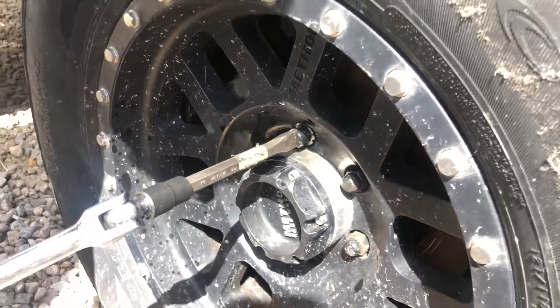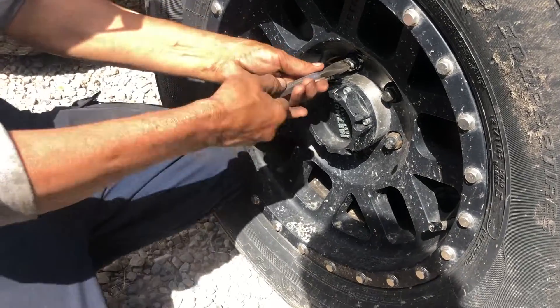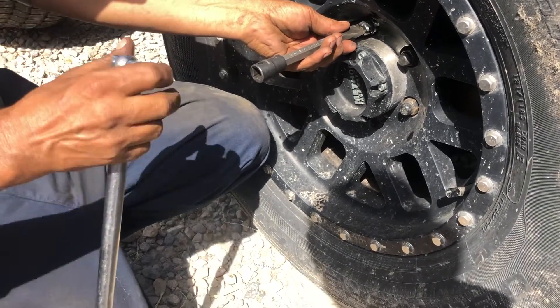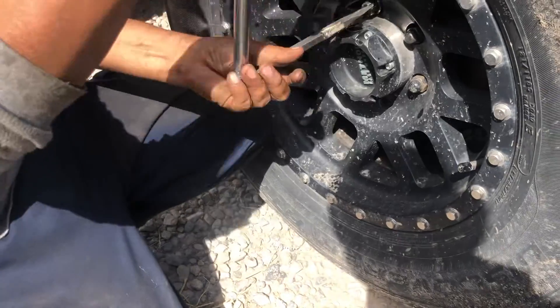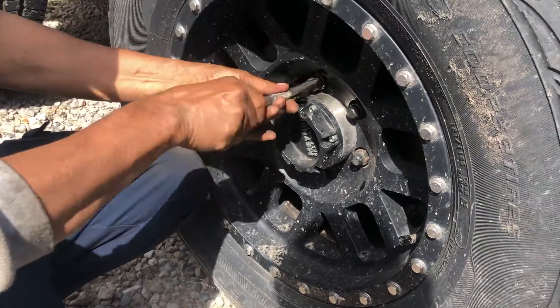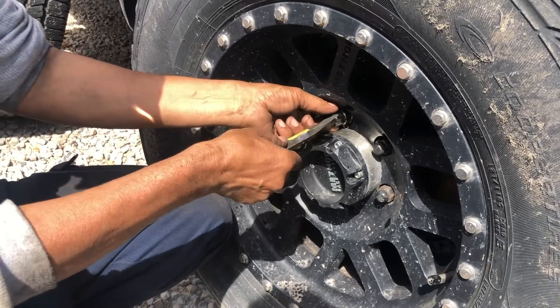What I'd recommend is making sure you have all the other lug nuts in while you loosen the one you're working on, rather than having them all removed — that gives more stress to the one you're trying to remove. If you need any of these tools, I'll link some in the description, so check that out as well.